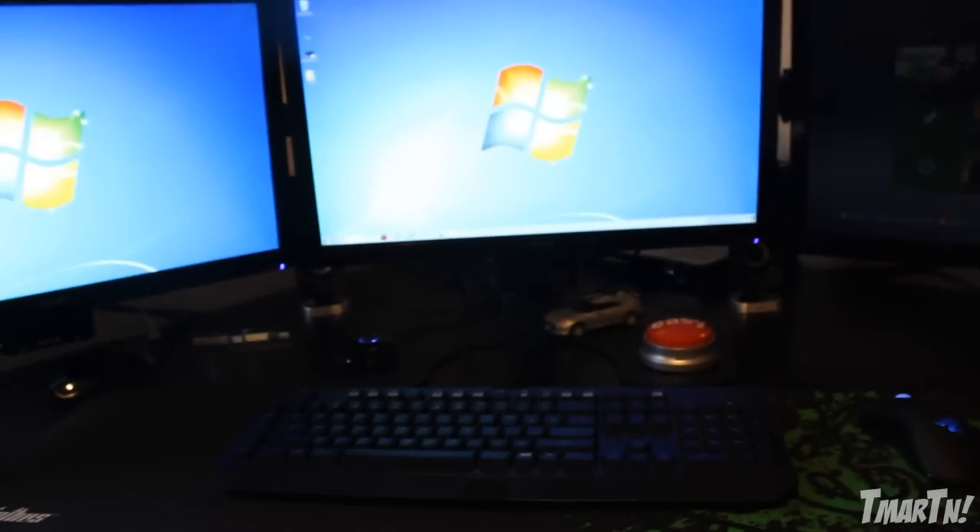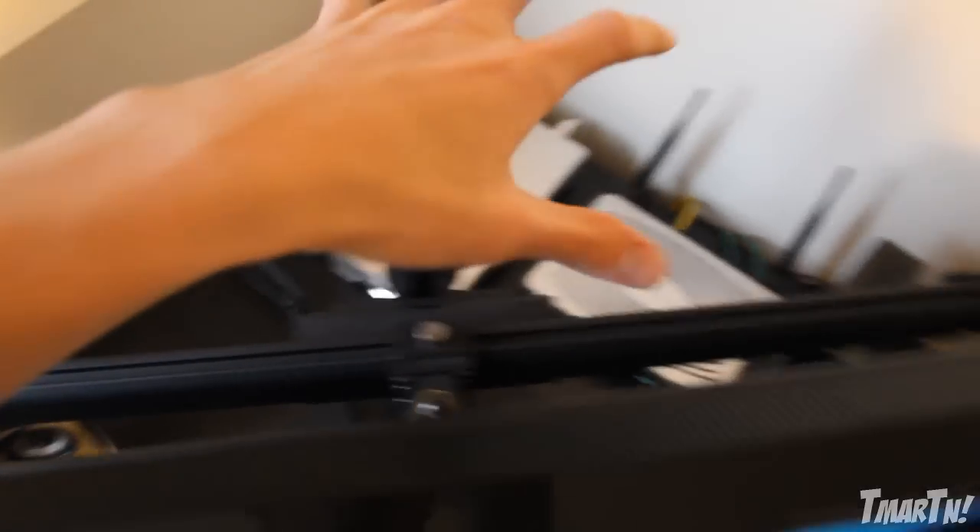Now here we go — the most important part. This is my monitor setup. I've got three Asus monitors on one universal stand. It's really cool because it makes them look like they float — instead of having three little legs across all the monitors, it frees up space and makes everything look really nice. I've been really happy with that.